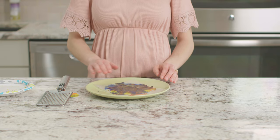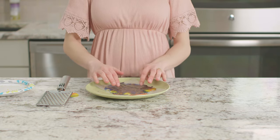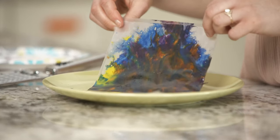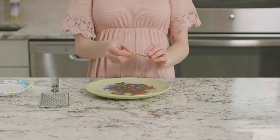Now that the wax is cool enough to touch, you can gently push the top layer of wax paper down to see your art. If you want, you can cut these into fun shapes and hang them up around your house.